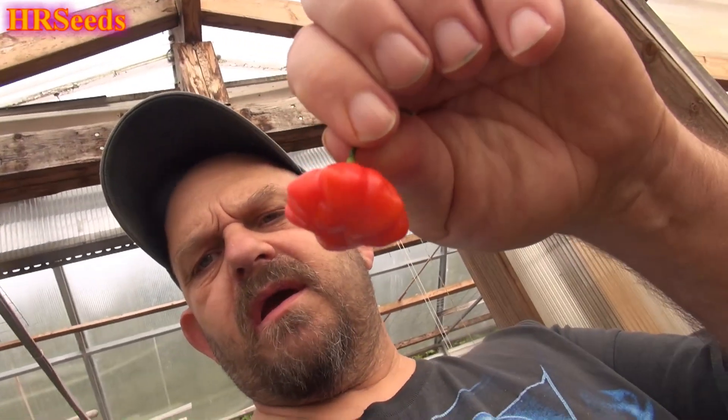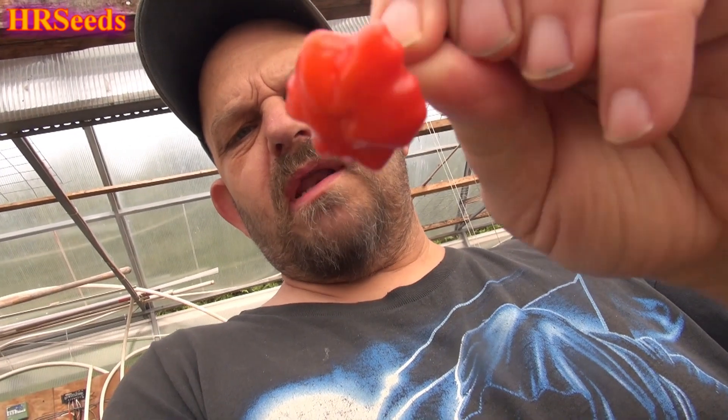Doing another pod review today on this pepper right here — this is called the Brazilian Starfish, or Brazilian Red Starfish. There are actually three different varieties: there's an orange starfish, a red starfish from Brazil, and they are baccatums. They are quite delicious. I didn't do that great this year, but next year we should be blowing out the Brazilian Starfish like unbelievable. We will get a ton of these next year, but I did get enough to offer seed for this.